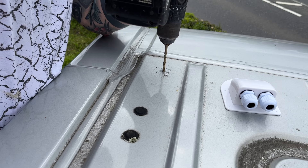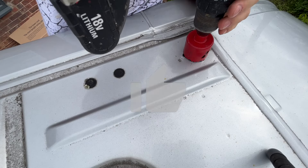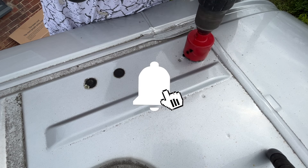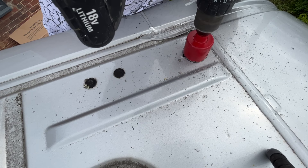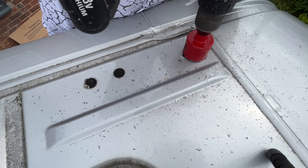I start by drilling a pilot hole for the hole saw to follow, and then I cut a hole in the roof where I wanted the solar cables to go. This is located on the side of the bulkhead above the cab of the van. If you're going to be doing this, just take a little bit of time working out where you're going to drill your hole and where the cables will come out on the other side.